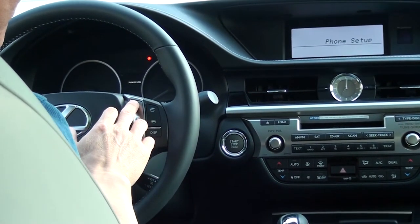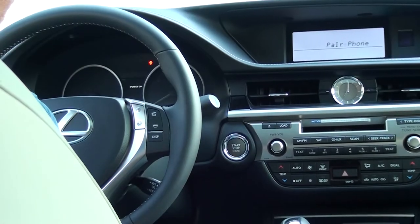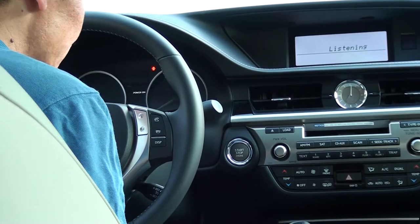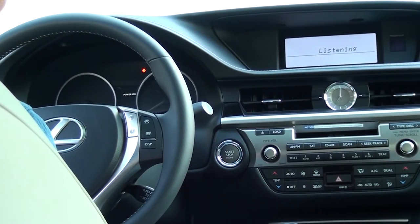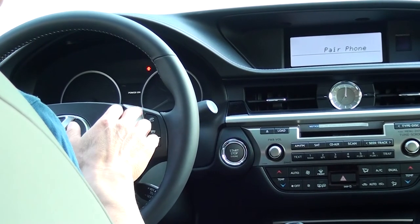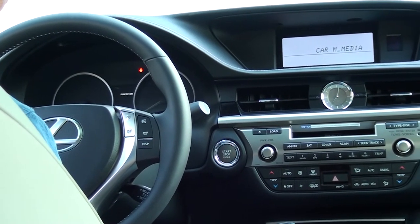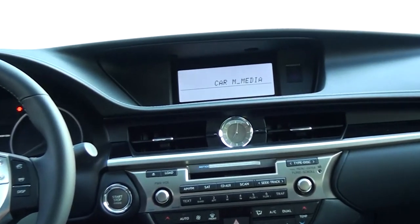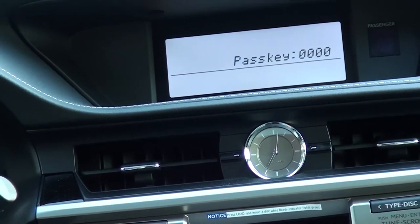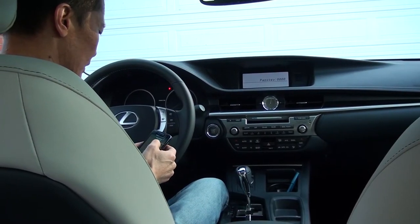Push the talk switch and say 'pair phone.' The system will prompt you to confirm. Push the talk switch and say 'confirm.' The system says it is ready for phone pairing. Please use the phone to connect to the hands-free system. The pass key for the phone is 0000. So I'm turning on the Bluetooth on my phone to connect.